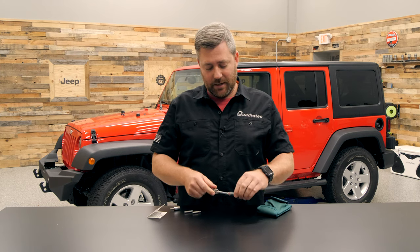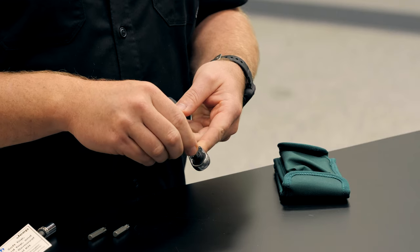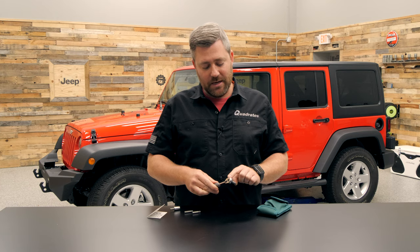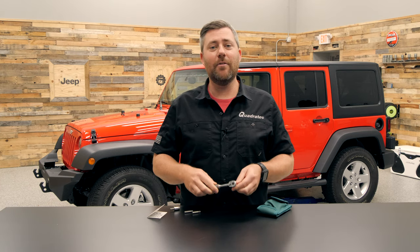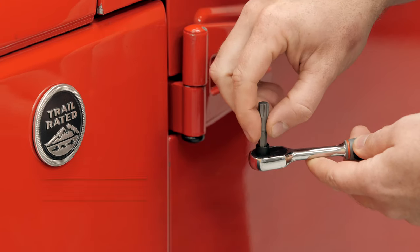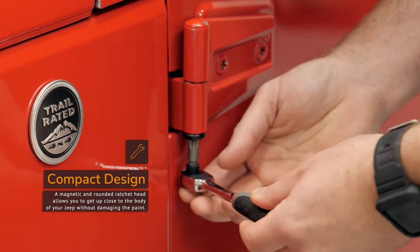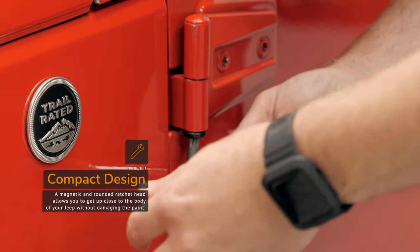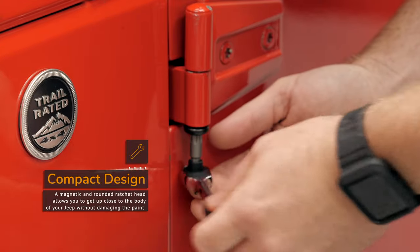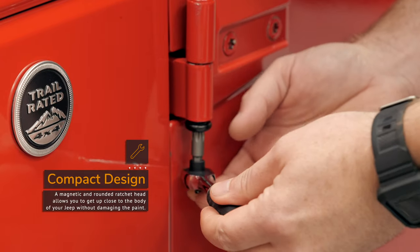When you're removing your doors from either your two- or four-door Jeep Wrangler JK, that's where you'll be using that larger T50 Torx bit. One of the other things I really like about the included ratchet is that it features a magnetic head to securely attach those bits in place when you're using them. The other nice thing is just how compact they've made the head on this tool — it makes it really great when removing door hinge pin retaining bolts, allowing you to get really close to the body of your Jeep without accidentally scratching your paint.